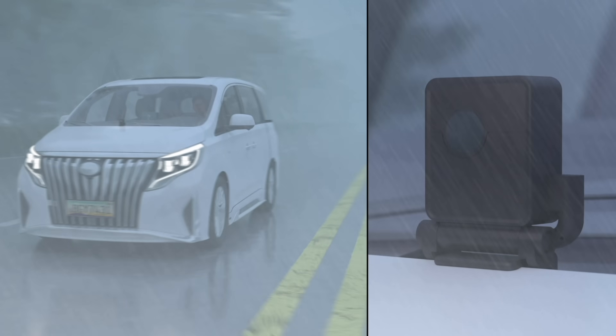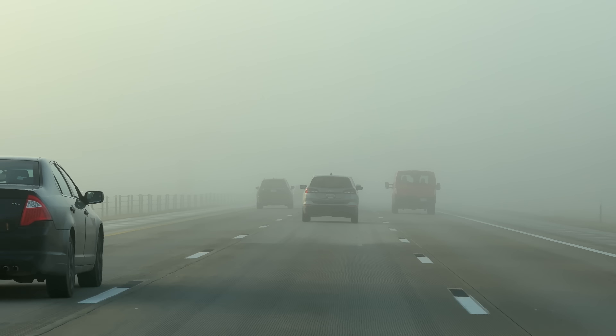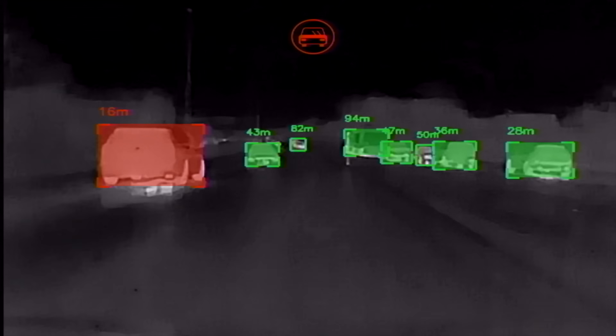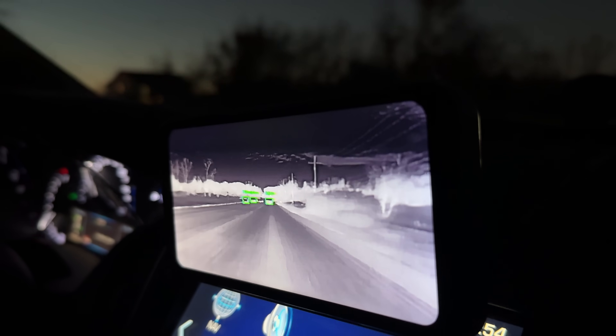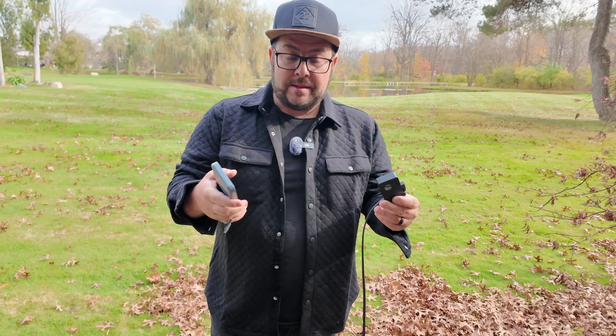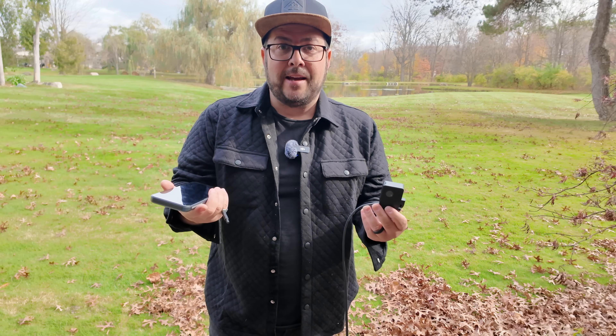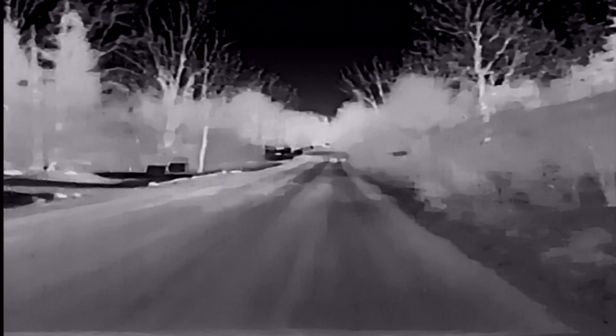So if you're driving and it starts pouring and you can't see anything in front of you, this can. If it's foggy or dusty or smoky, this can see when your eyes can't because of that thermal imaging. Or maybe you're driving in the country and it's total darkness and there might be a deer on the road ahead of you — this could be something to alert you to that.